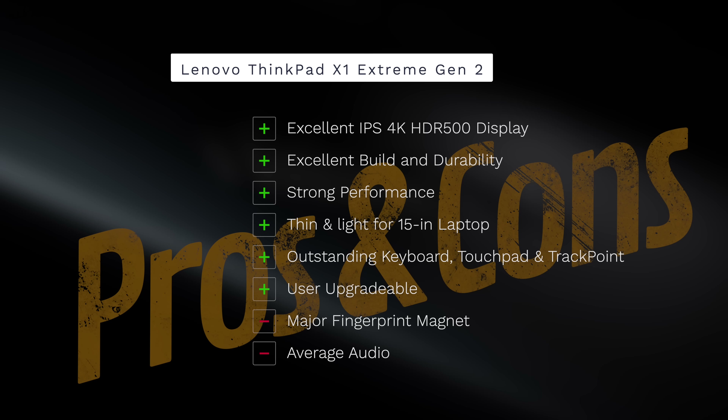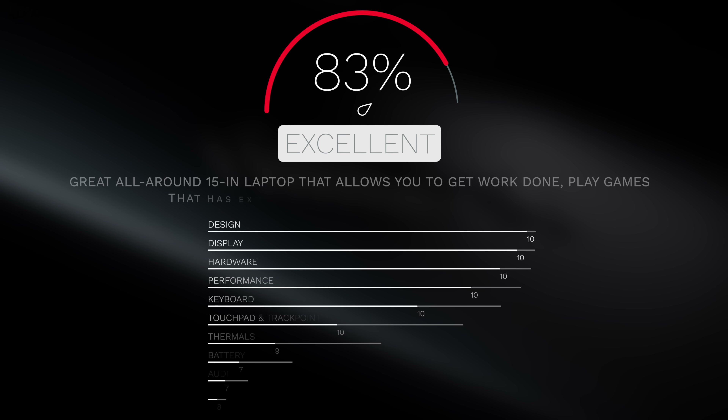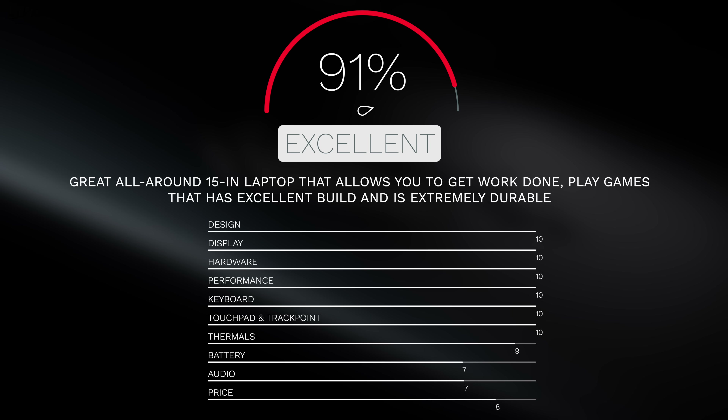To wrap it all up — can I recommend the Lenovo ThinkPad X1 Extreme Gen 2? Absolutely. This is an excellent choice in the 15-inch laptop category. I love the design, the 4K HDR display, the thin-and-light form factor, and the best-in-class keyboard, touchpad, and TrackPoint. It's user-upgradable — RAM, SSD, and Wi-Fi card. The negatives are few: the carbon fiber is a fingerprint magnet, audio is average, and battery life is average with the 4K panel (expect 2-3 more hours with the FHD model). No deal breakers. I'm giving the ThinkPad X1 Extreme Gen 2 a score of 91 — worth your money.